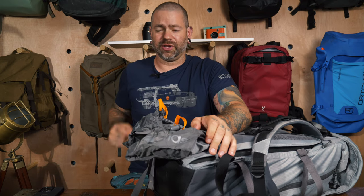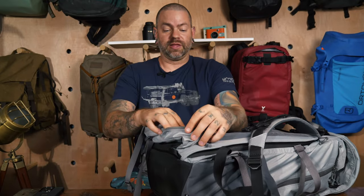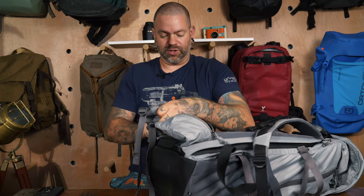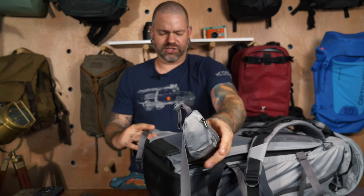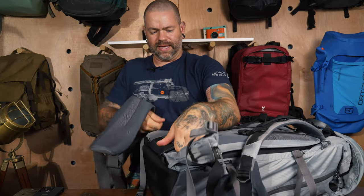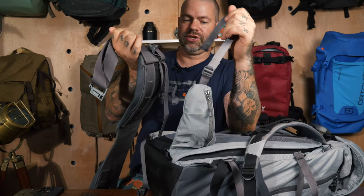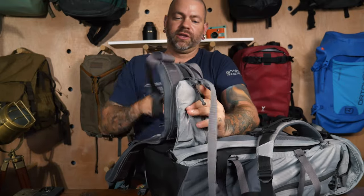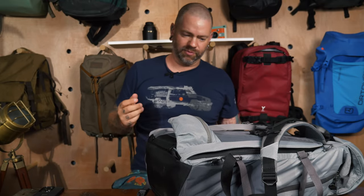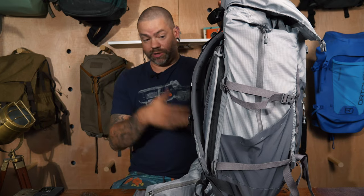The hip belt pockets each have a drop pocket that folds out inside, so you can store lens caps, a filter pouch, or even just pick up trail trash. There are additional belt options available for each pack. Their belt attachment system is unique — the replacement belt slides through and attaches via velcro, becoming part of the integrated belt. It's completely different from anything I've seen before, but it works.